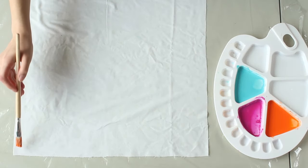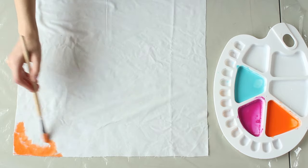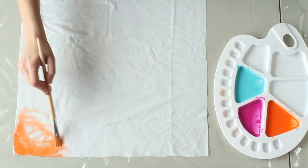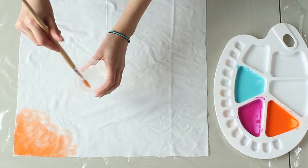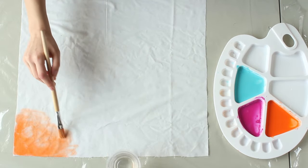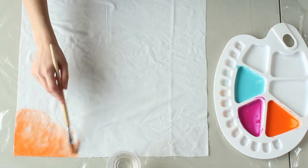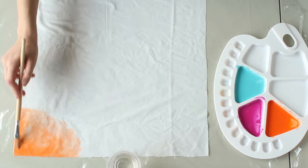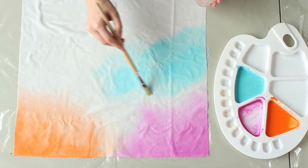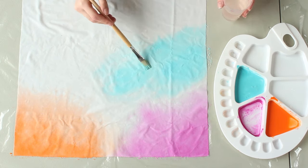Once you're happy with it, go ahead and start painting on the actual pillowcase. I found it easier to start on one of the corners with light circular brush strokes. Use water to help blend the colors and smudge them. This depends on what type of look you want to achieve, but I didn't want my colors to blend together, so I left a white space between them.